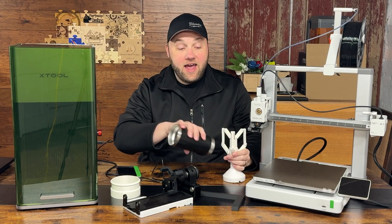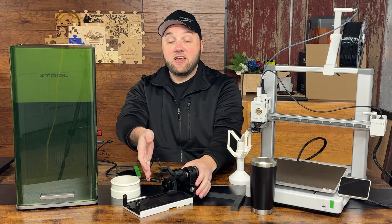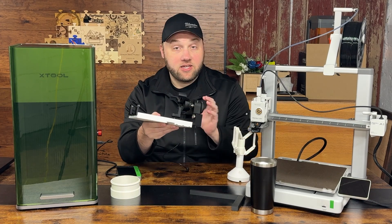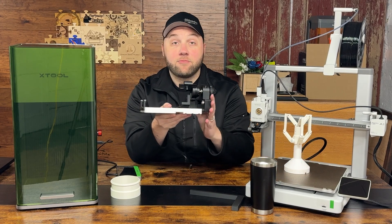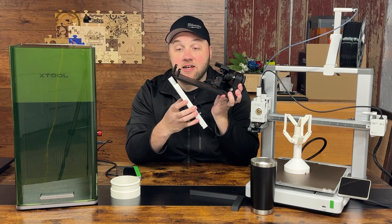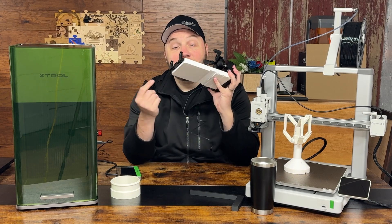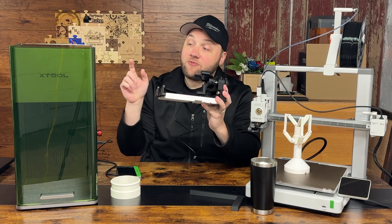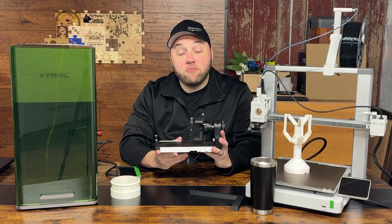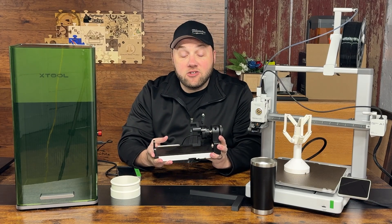We have multiple options here too. This is the RA2 rotary engraver from XTool, which works on all of XTool's products. You can see this jig here that kind of molds to the bottom and pops into place. That's for the F1, the standard F1, and the small version of the F1 Ultra. It locks it in the center of the machine so it'll be in the perfect position to engrave every single time.